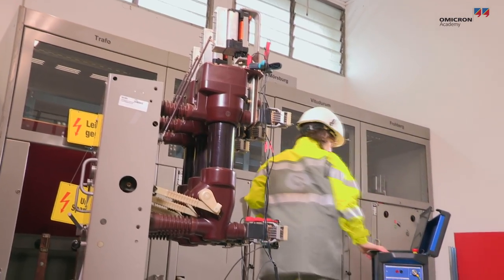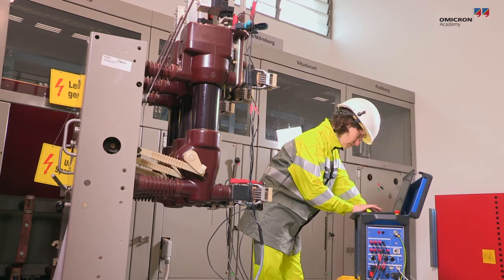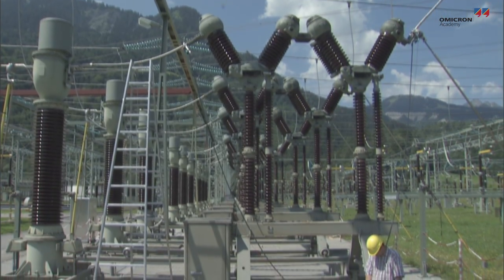Some even have several current sources for performing multiple measurements in parallel. Others provide currents of up to 400 amps DC.